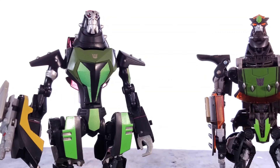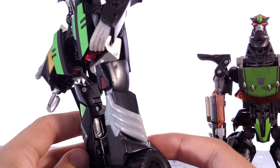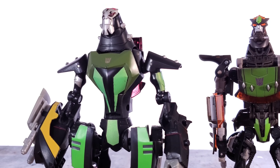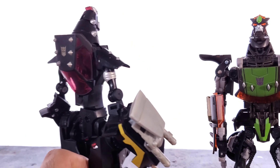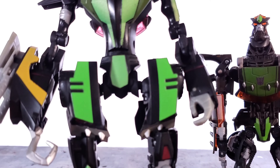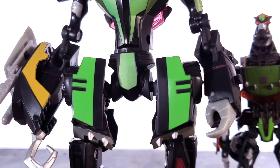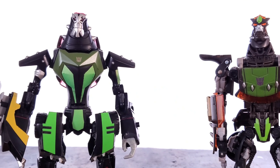Now for the details. First up, let's look at the animated one. The details are nice and all. The asymmetry is nice on the lower legs. There's some nice paint apps all along. The sculpted work is nice, simple, clean, and sleek like animated should be. On the back, got the Decepticon logo and stuff like that, so it's cool. He does have the wider hips, which does look a bit weird, but other than that, the details are very nice.